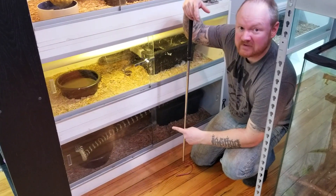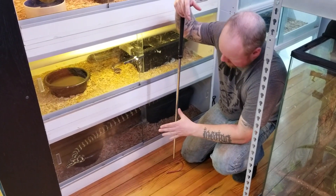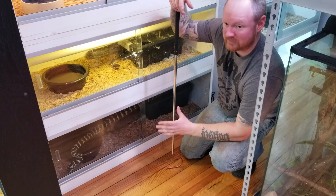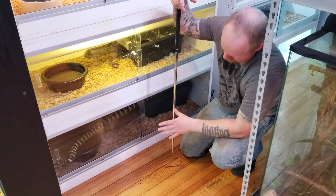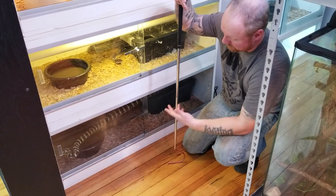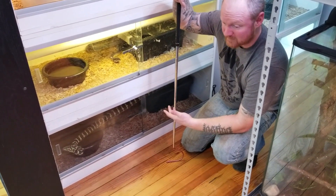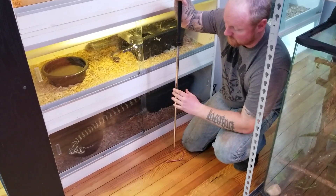So this is Calypso. She is a jungle carpet python. I'm hoping her response is good tonight — usually it's really good. If I open a door, super strong food response. She's starting to move around this evening, so I don't know if she's going to do what she usually does, but we'll see. We'll open up the cage, see where her body language is, and then I'll go and hook her out, hopefully. Let's open it up.